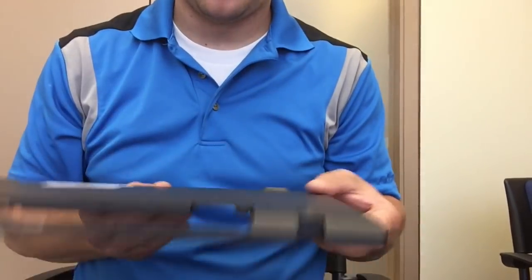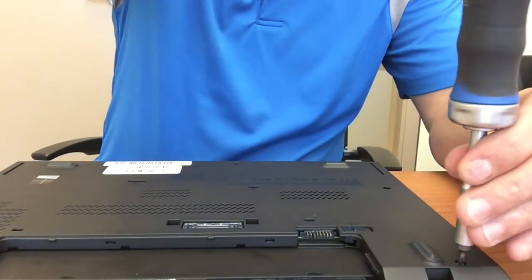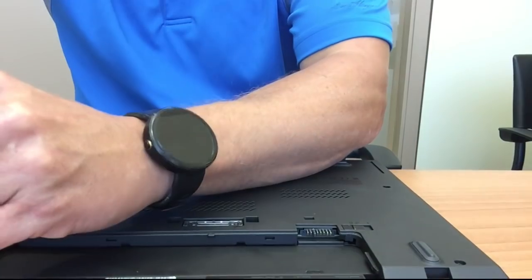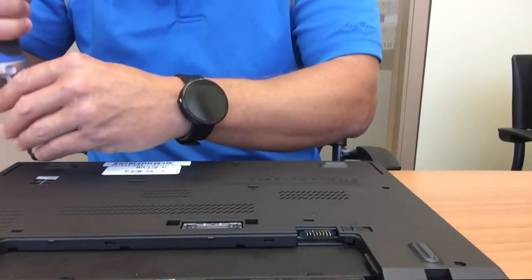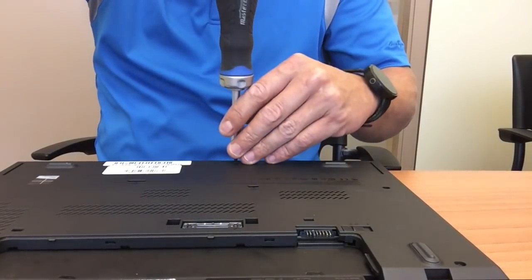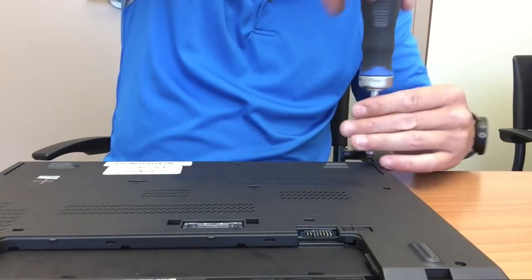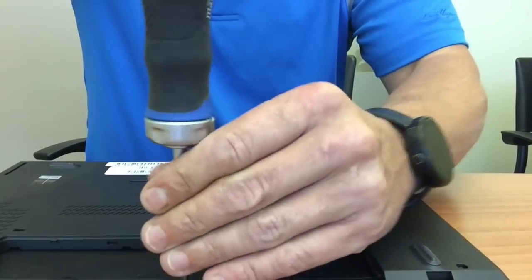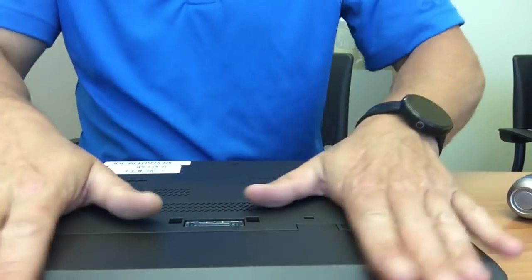It's working. So we're going to put it back together — everything will clip back together. That's the first time I ever had to pull the CMOS battery to get it to come back alive, but you might find that's a good tip as well. You just got to reset your date and time back on your laptop. Screw it back and put the battery back in — make sure it clicks all the way.